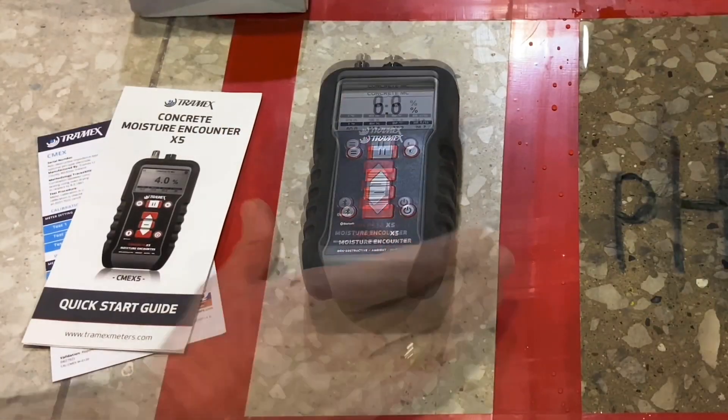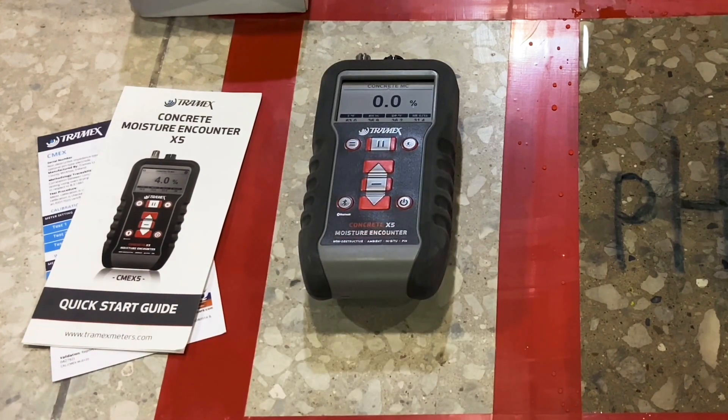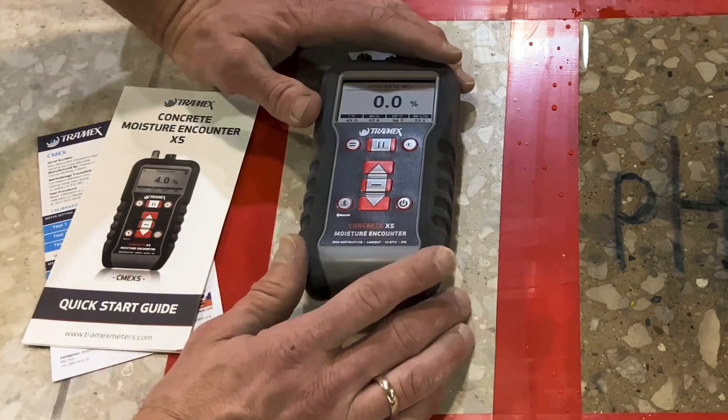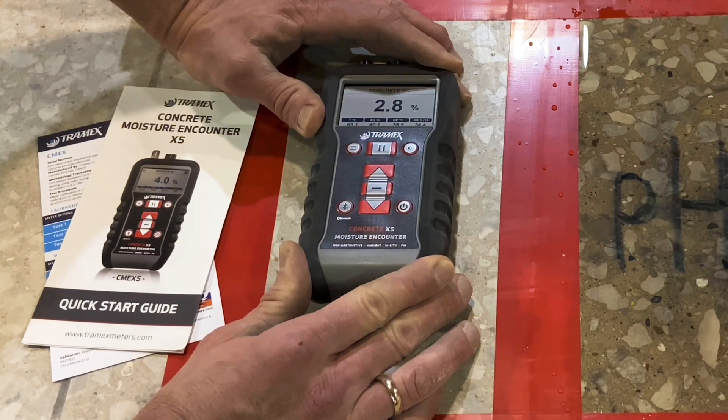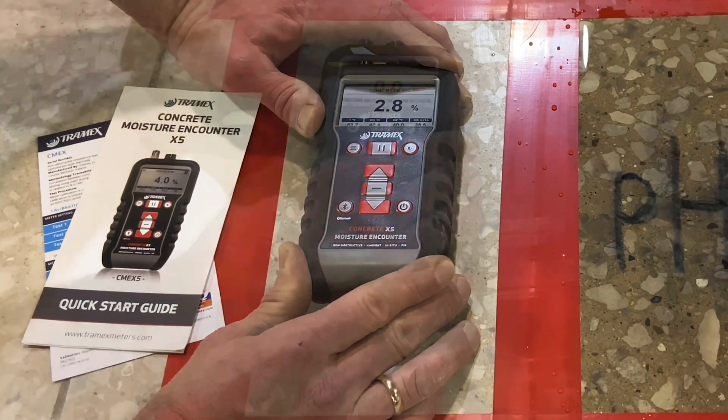The moisture content test is done simply by turning the meter on, allowing it to climatize — getting the ambient temperature and humidity through the sensor — and then pushing the meter down so the pins are fully compressed to get the top three-quarter inch reading of the moisture content or relative humidity of the concrete surface.